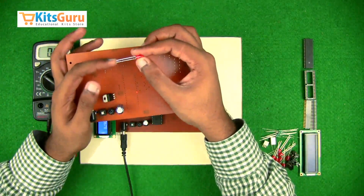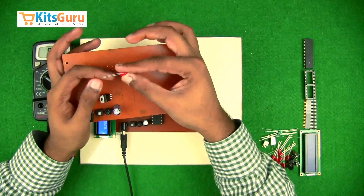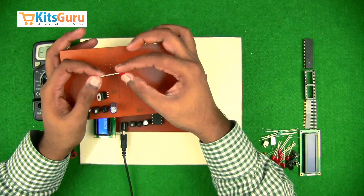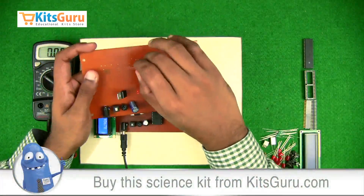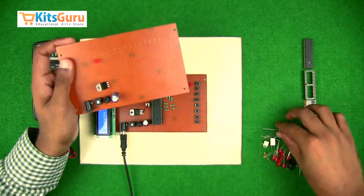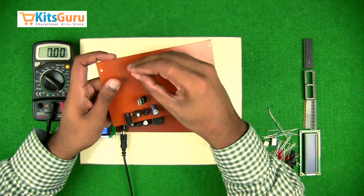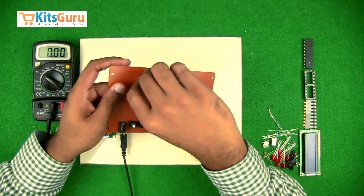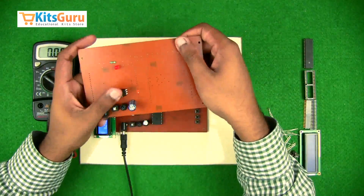Next we fix the power indicator LED. The LED also has polarity — the longer stem is the positive terminal. If both stems are equal length, you'll notice the LED bulb gets flat at one end — that flat end is the negative terminal. While inserting the LED, ensure the positive terminal is facing you. We always insert a 1 kilo-ohm resistor with color code brown-black-red alongside it to protect the LED. The resistor has no polarity and can be fixed in any direction.